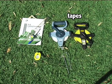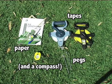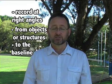The baseline offset is perhaps one of the easiest and most durable techniques that we have. All you require is two tapes, at least one peg, and either graph paper or a piece of blank paper. What you then do is you'll be recording at right angles from objects or structures down to the baseline.